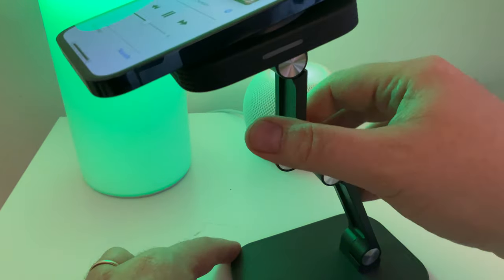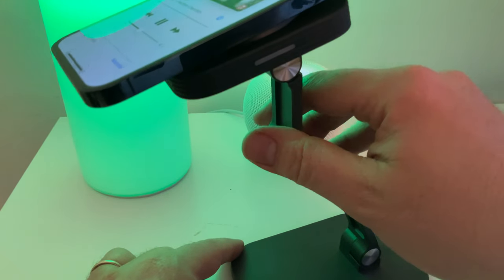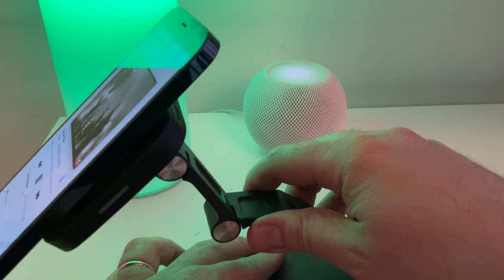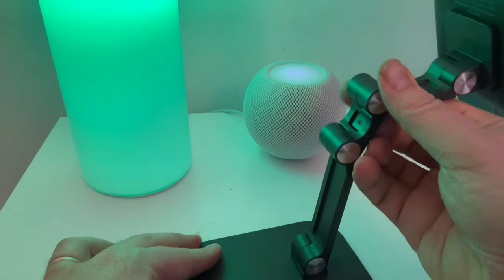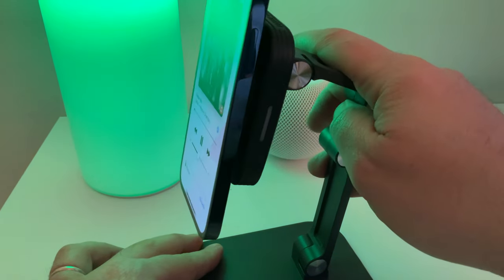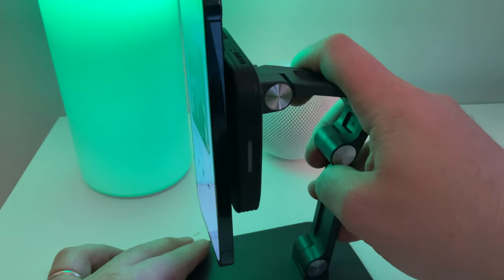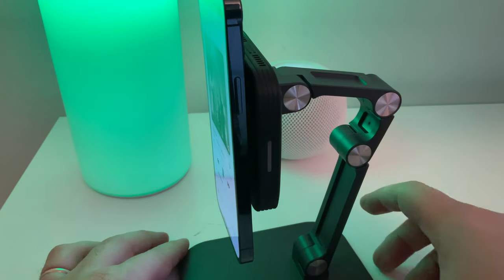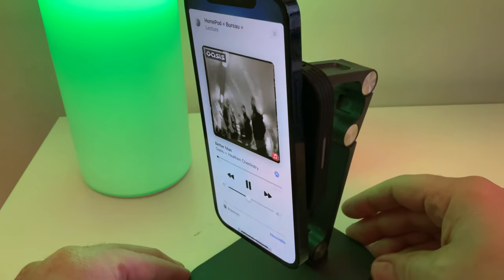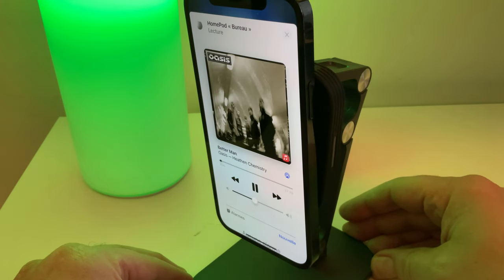Le gros avantage de ce support c'est qu'on va pouvoir l'incliner comme on veut. Alors comme il n'est pas super bien lesté, il y a des fois où ça va tomber, mais globalement vous allez avoir quasiment tous les angles — d'un angle complètement à 90 degrés comme ceci, ou même à 180 degrés, on va pouvoir le mettre tout droit. C'est bien par rapport au chargeur Quetec que j'avais testé qui n'avait qu'un angle d'inclinaison de 30 degrés.